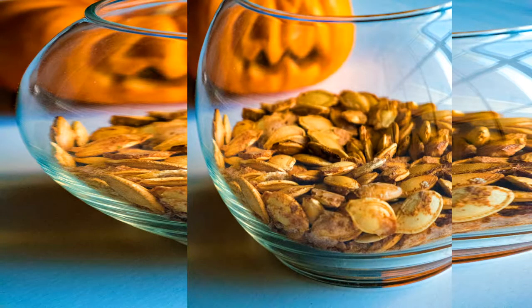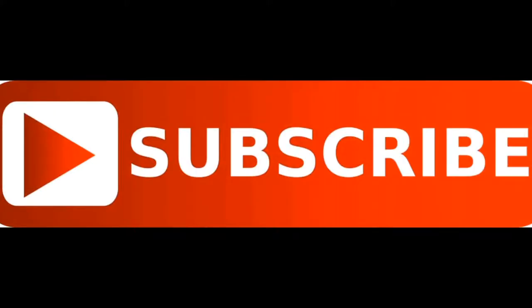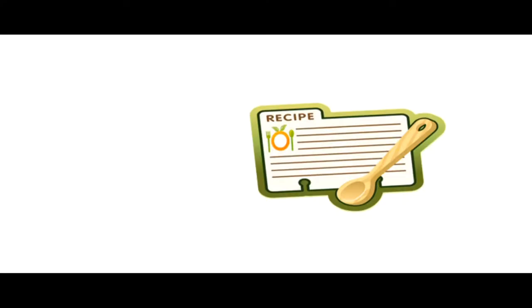And there you guys go — some delicious roasted pumpkin seeds. Come join us on social media, we'd love to have you. Go ahead and hit the subscribe button so you can see all the good videos we're posting. There'll be a recipe on the website with quick instructions. You guys have a great one!